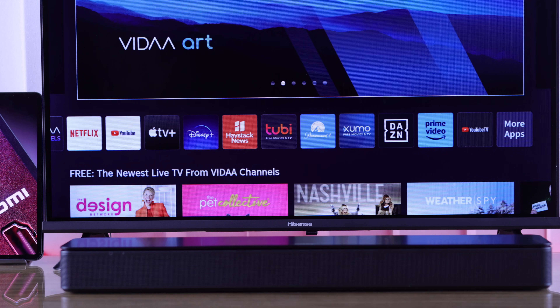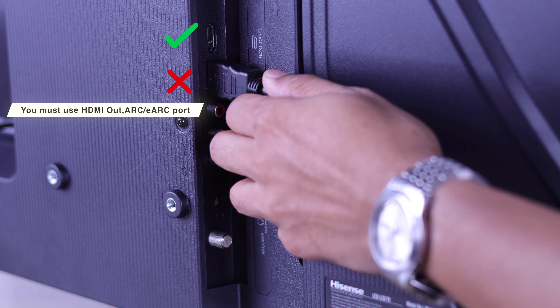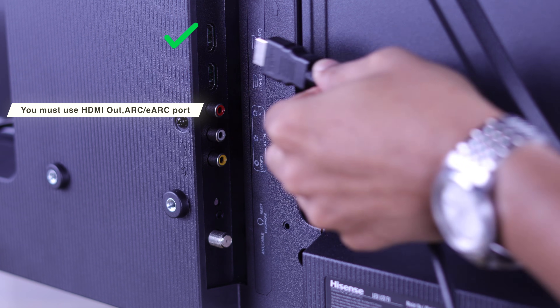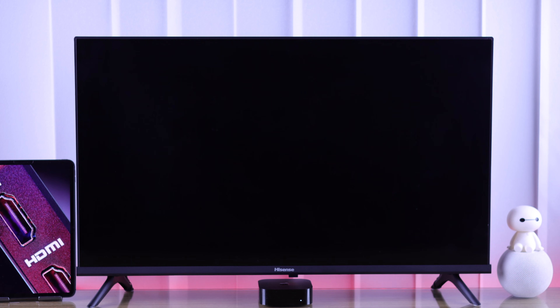If you're using an audio device such as a soundbar and you're not getting any sound, then check if you have connected it to the eARC or HDMI out port, and after that, check your Hisense TV's sound output.